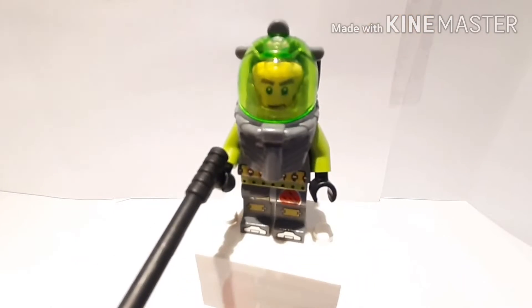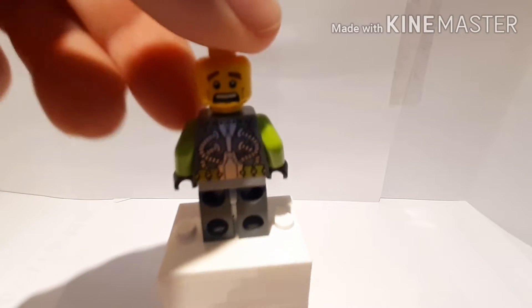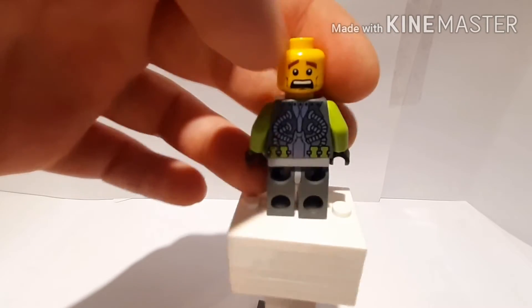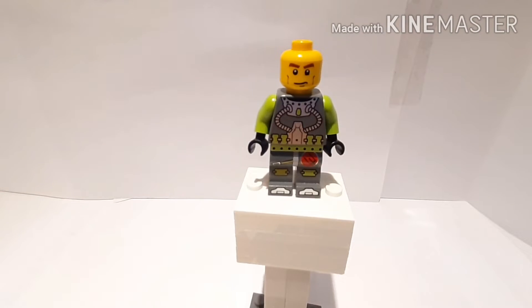Let me remove all that stuff so you can see his face print and torso print better. He's got back facial printing which looks pretty scared, and the front one looks more normal. He's got a cool torso printing which I really like, and the back printing I think looks even cooler. That's it for this minifigure — let's move on to the set.